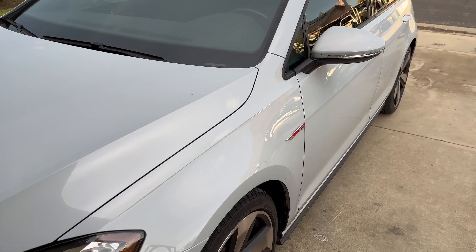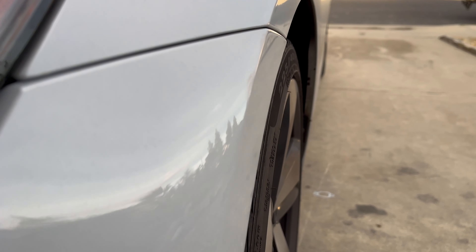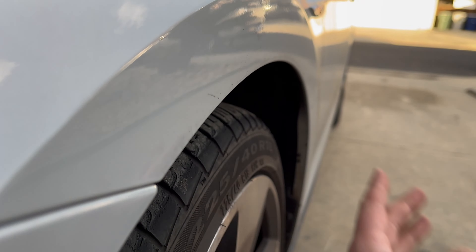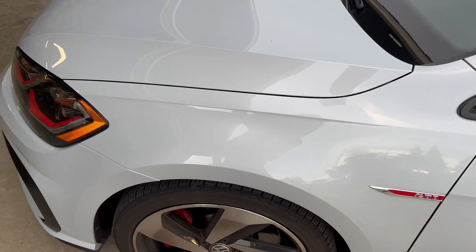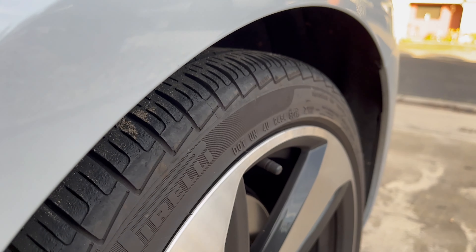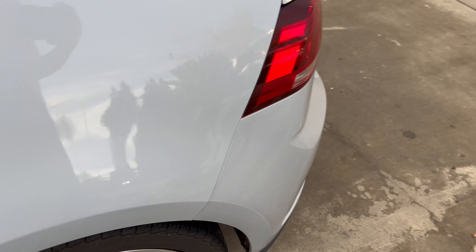I'm just going to show you what it looks like up front — they're way in there. I can fit my hand in there, so hopefully the spacers fix that. That's the front, and then here's the rear. The rear is a lot more poked in just because there's a lot more camber in the rear, because it's set up for the track.